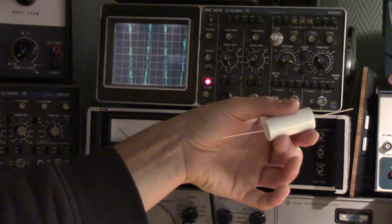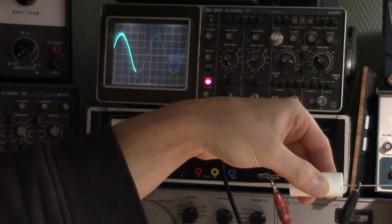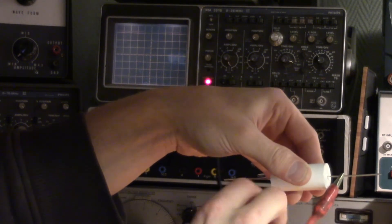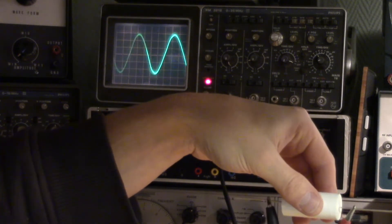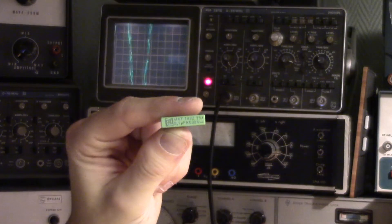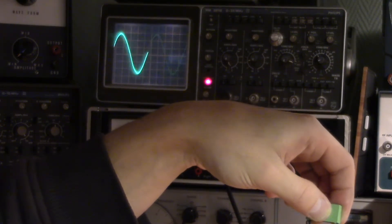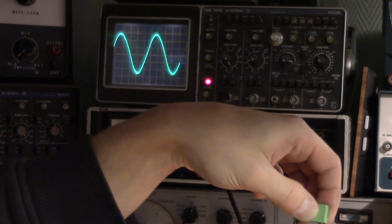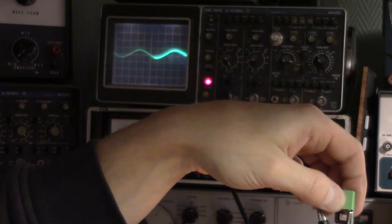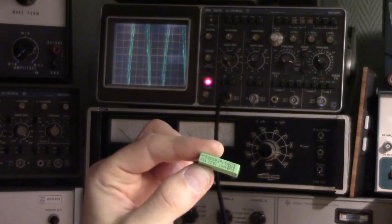Let's do a comparison. Here we have the new 0.1uF capacitor. We have an interference of about 10 millivolts peak to peak. Let's reverse the polarity — here we have slightly more, 11 millivolts peak to peak. Now let's compare it to this older 0.1uF capacitor from Aero. Here we have about the same noise level, about 10 millivolts peak to peak. Now let's reverse the polarity. Now the noise is barely 2 millivolts peak to peak. So when this one is connected correctly, it is far more noise resilient than the new one.